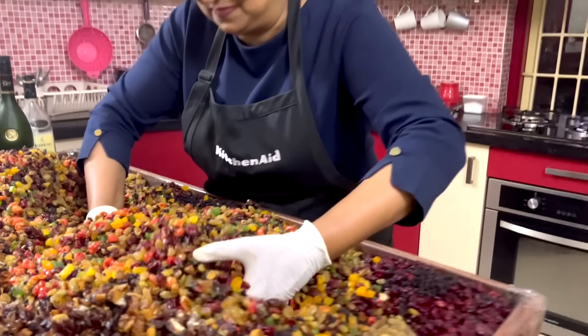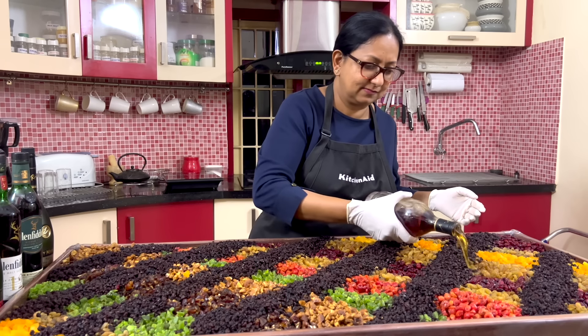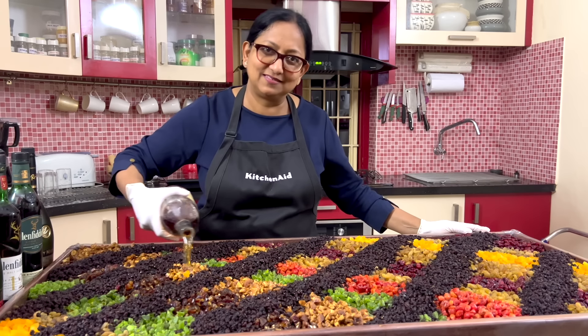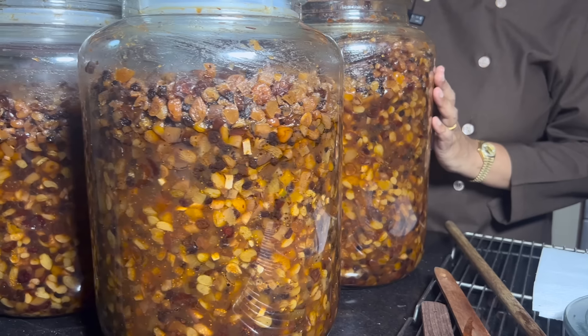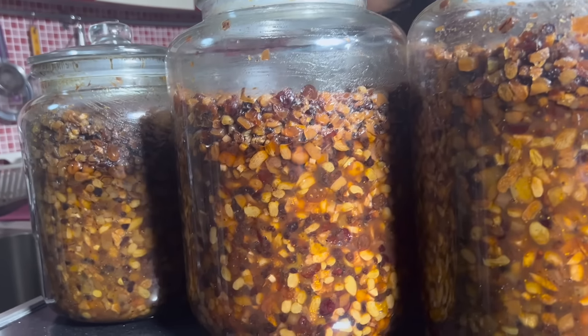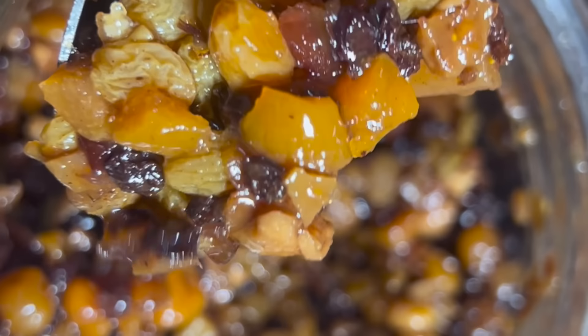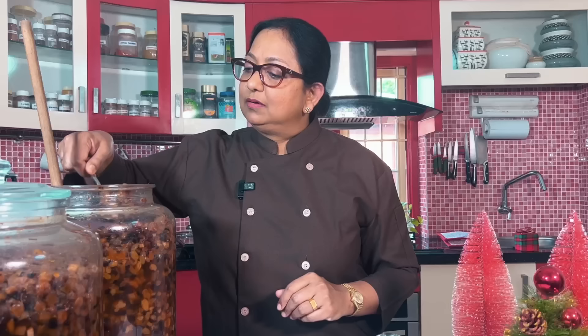These dry fruits were mixed and soaked four months ago and were stirred at regular intervals and kept airtight. Now the fruits are soaked very well and have plumped up. While baking, the liquid will ooze out into the cake batter, making the cake very moist.